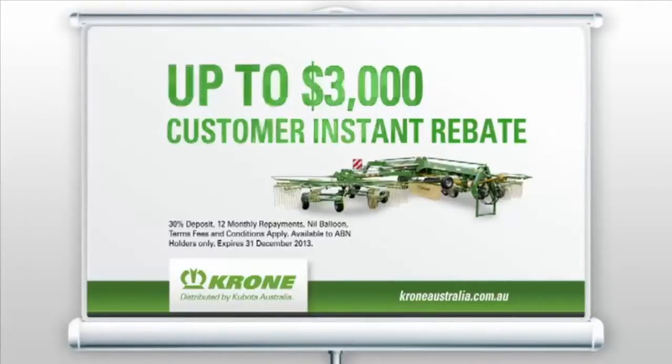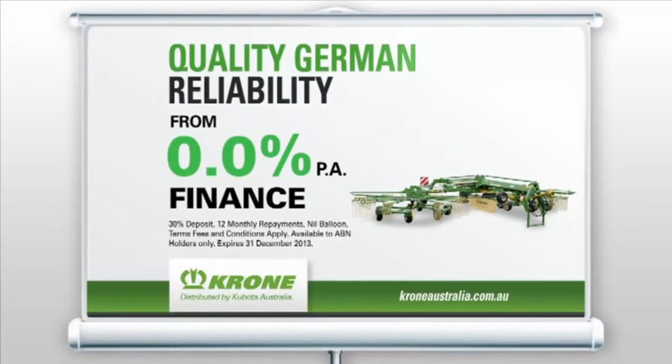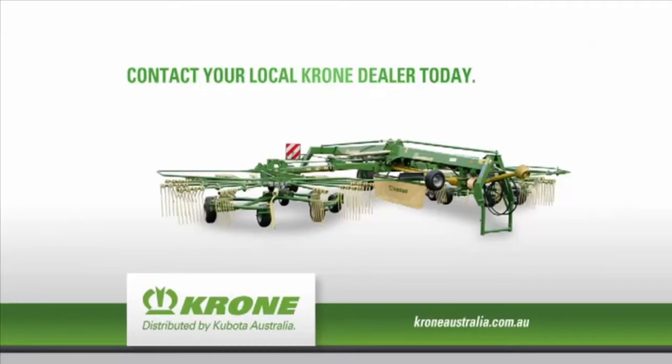Grab a customer instant rebate of up to three grand and zero percent finance on all Krone gear. Come on, don't just sit there, contact your Krone dealer today.